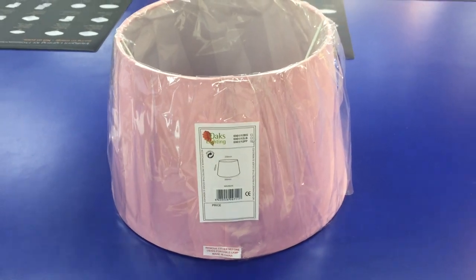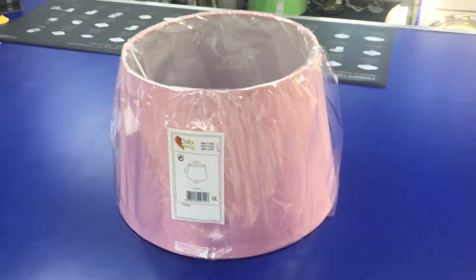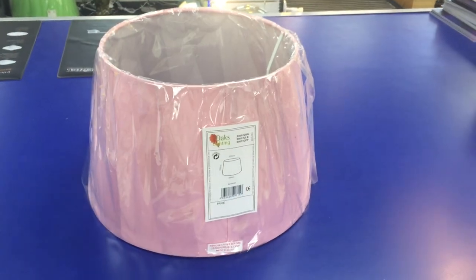This range comes from 6 to 20 inches in over 22 colours. It also comes in coolie, scalloped and pleated shades.